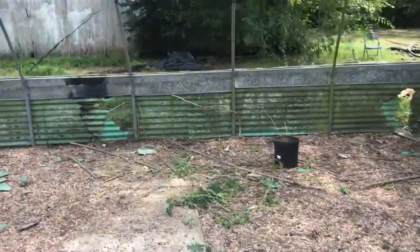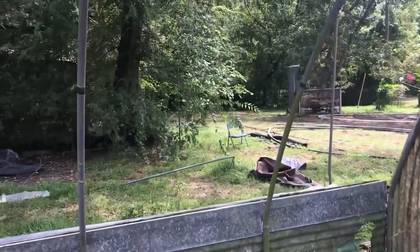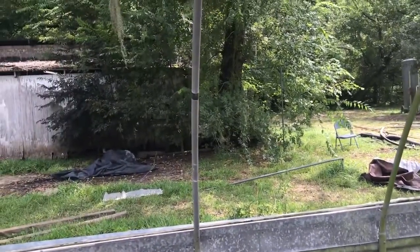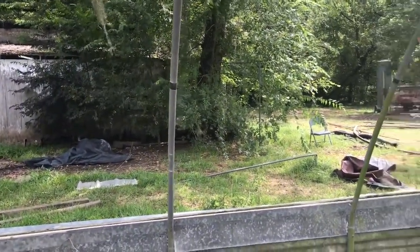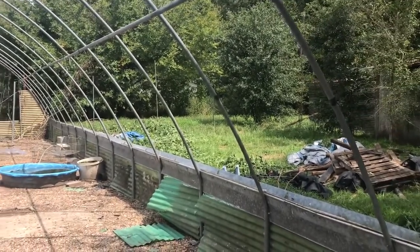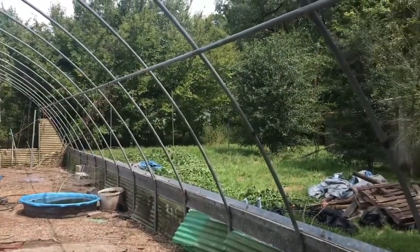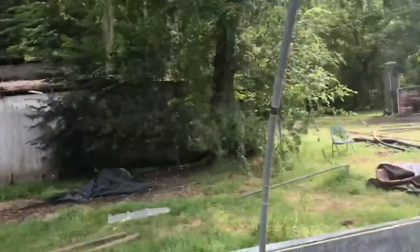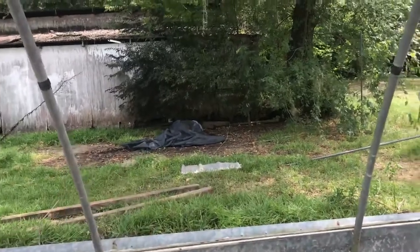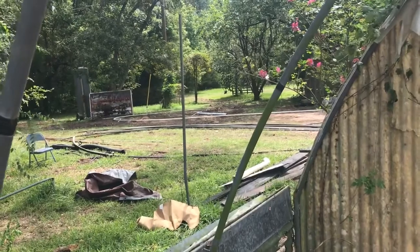End of day one - we were here for not even five hours total, including me leaving for an hour to go to town and get a generator because the power company came by and shut the power off to switch ownership of the property, then turned it right back on at the end of the day. We've got the whole first hoop down - the back hoop. The poles you see left standing are set in concrete, as are the poles along the ground that the hoops slide into, so those are staying. We've got all the hoops laid out with just the top bolt in them connecting the two halves together.